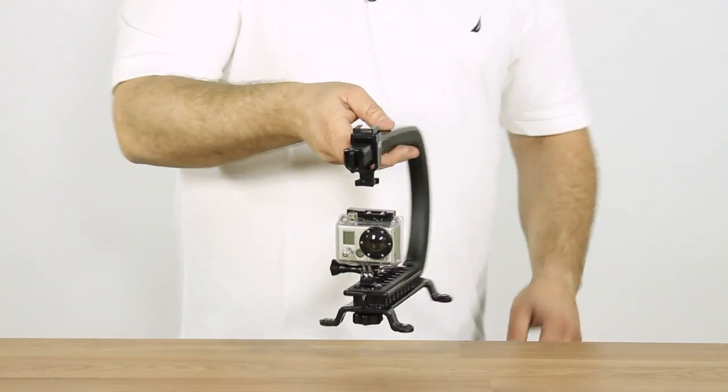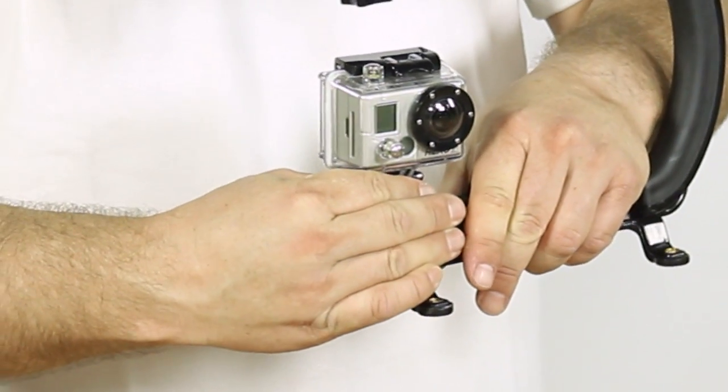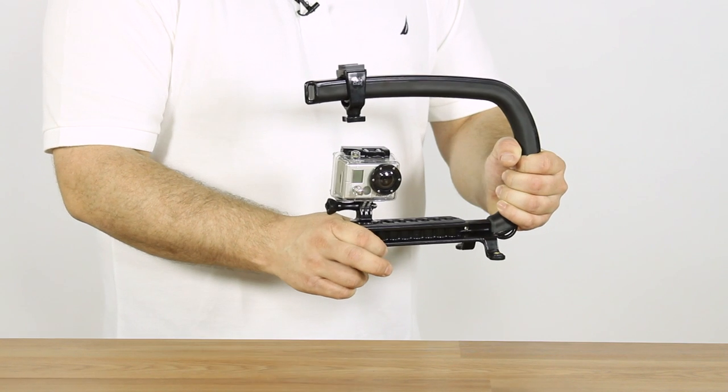Now the other great thing is you can simply loosen this up again, turn the camera sideways, and now you can hold it with two hands. So if you're going to be in the water or doing any kind of action sports, it's a great way to get a two-handed method for the GoPro.